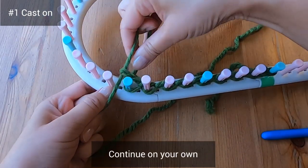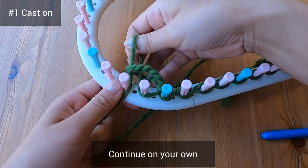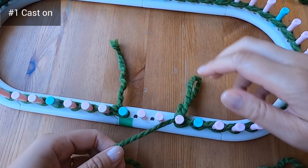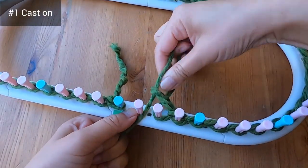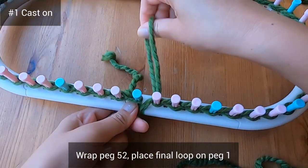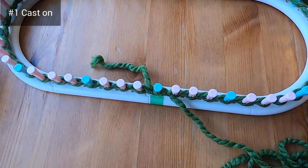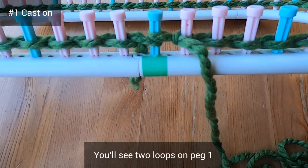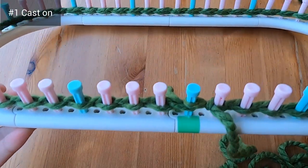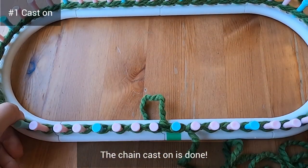Pause your video and continue the chain cast on on your own, and let's meet again when we're closer to peg 52. I'm just finishing up my chain cast on now, wrapping the very last peg which is peg 52, and with that final loop I'm placing it on top of peg one. You'll see two loops on peg one, one strand of yarn on the outside of your pegs, and two strands on the inside — the chain cast on is done.